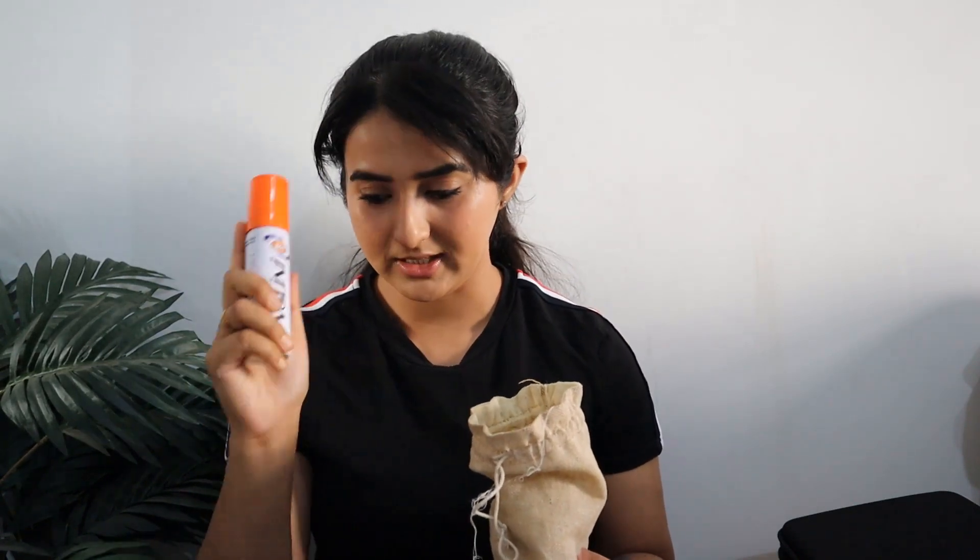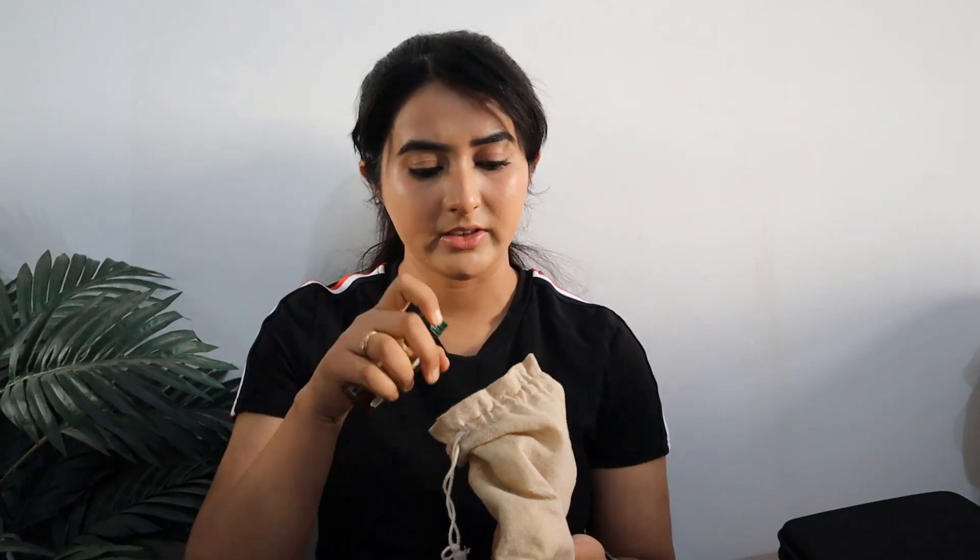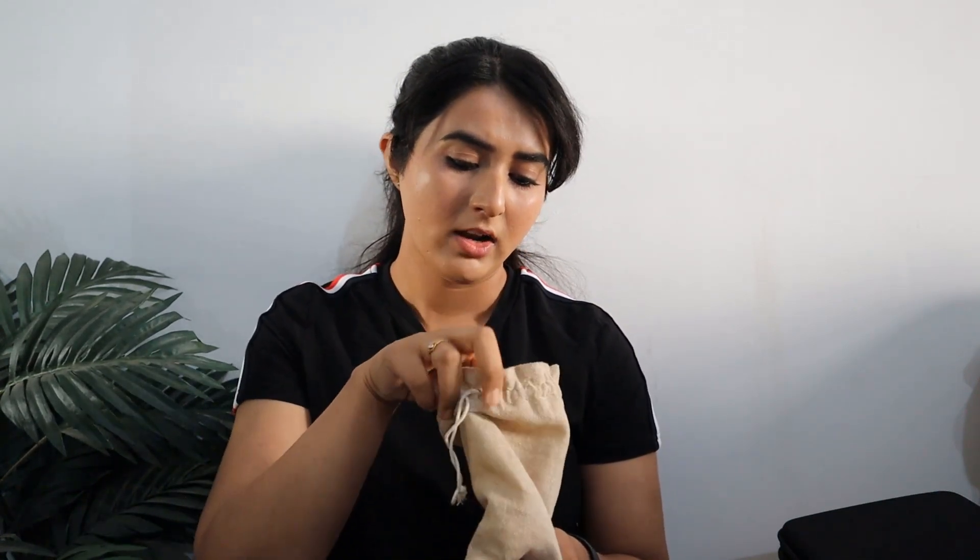Another important thing we generally ignore on hikes is a first aid kit — you must carry one. I have my first aid kit in the bag with very basic but helpful items: a spray for sprains, some bandages, Betadine, Soframycin, and some cotton pads. These are really helpful if you ever get a cut or injury on the trail.